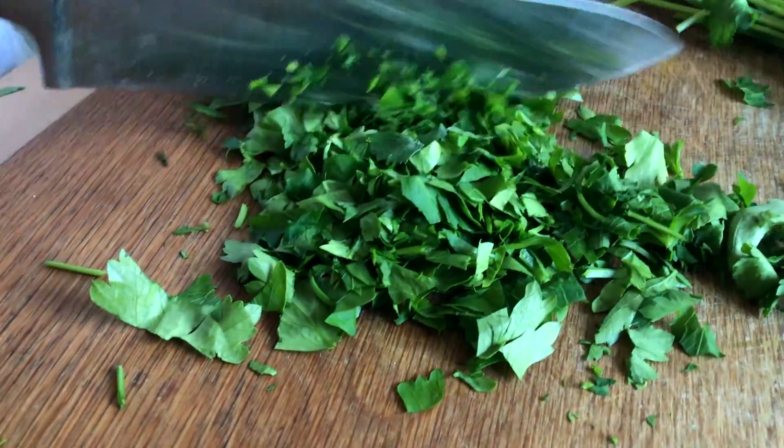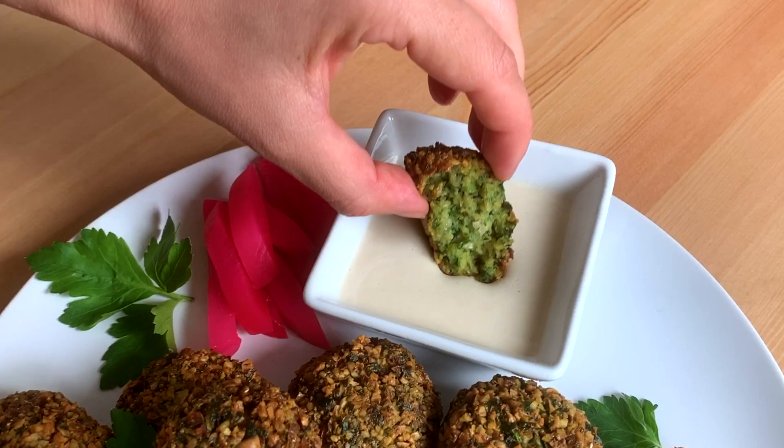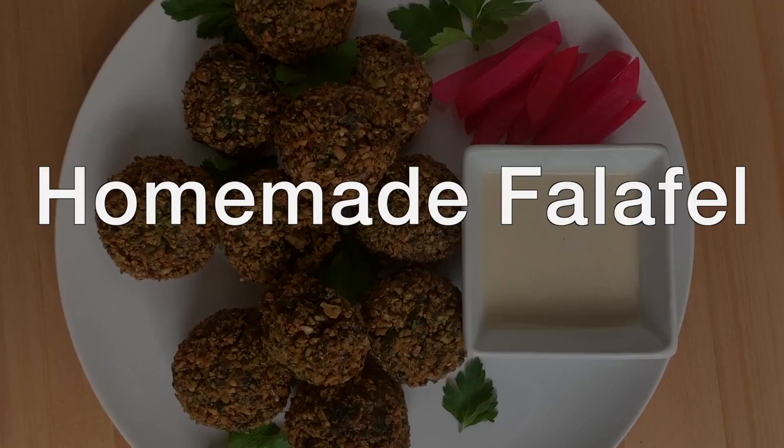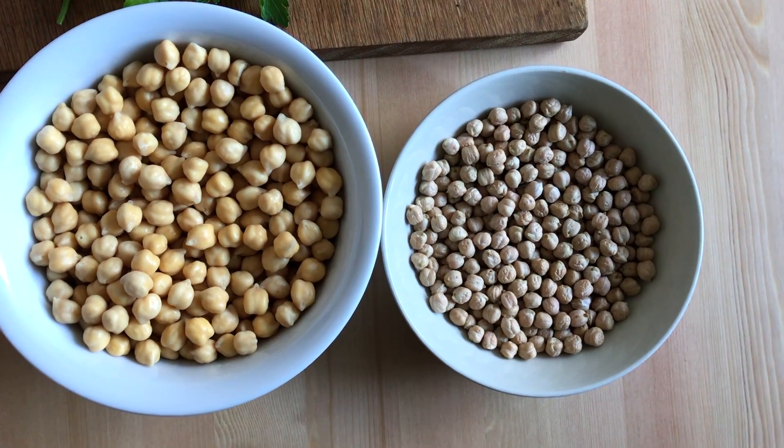The main base of the falafel is chickpeas. What you need to do is soak some dry chickpeas overnight — they will expand in size. For this recipe I'm using one cup of dried chickpeas that have been soaked, and they've actually become two cups. One thing you cannot do is use canned chickpeas, or they will become really mushy.